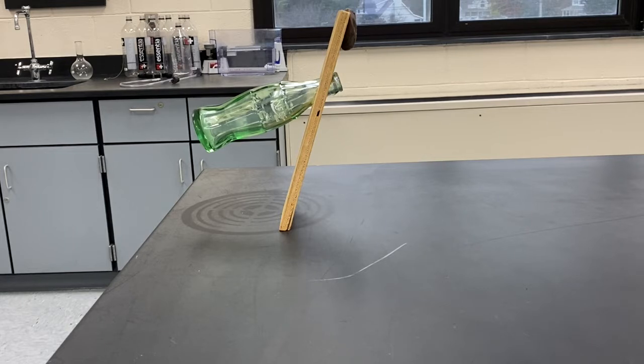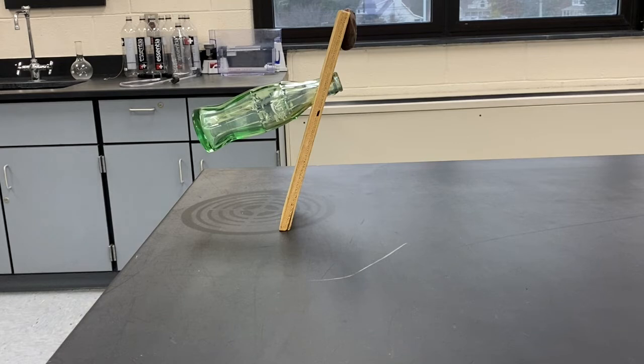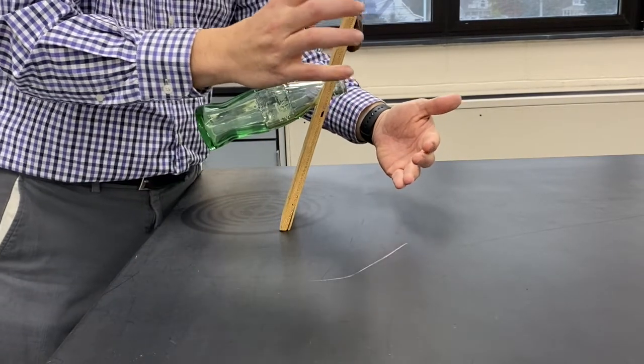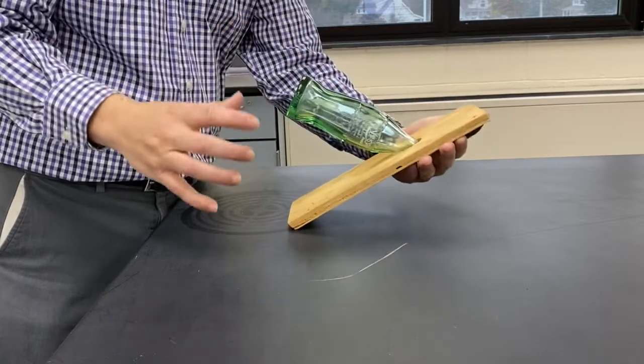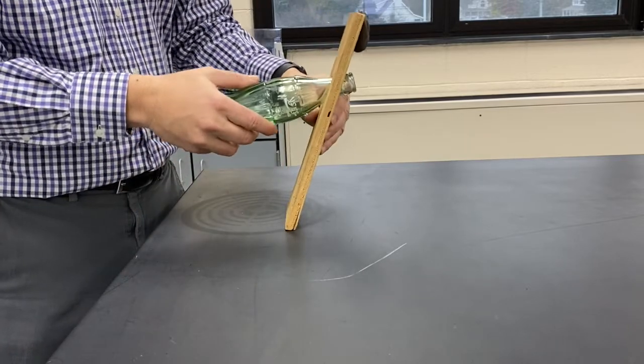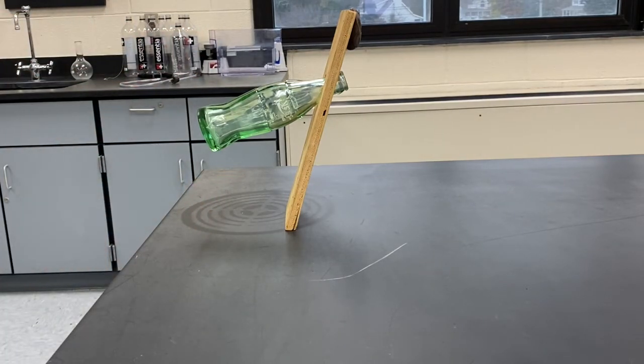This final example is a soda bottle inserted into a piece of wood, designed so the center of mass of the whole system lies perfectly in line with the small part of the wood actually touching the table. If we line the center of mass up with the support, it's perfectly balanced. Move it a little too far one way and it topples that direction; move it the other way and it topples the other. In this one location the clockwise and counterclockwise torques are perfectly balanced, and so is the system.